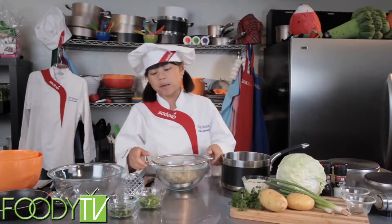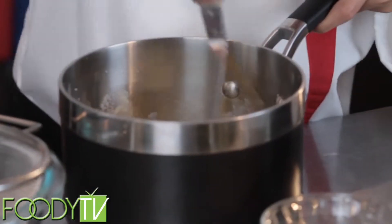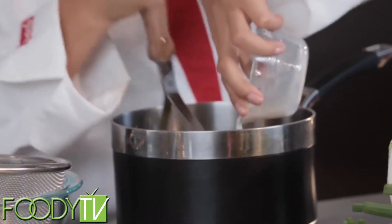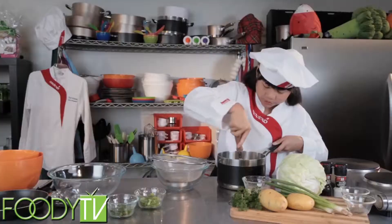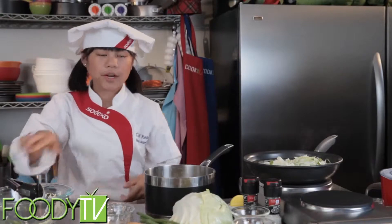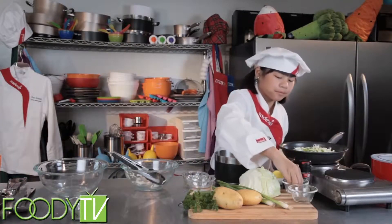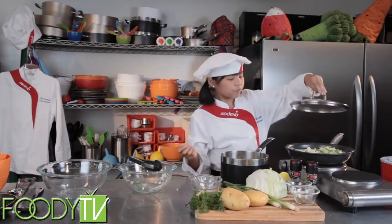After boiling my potatoes and straining them, I'm going to put them back into the pan to mash. And now I'm going to add my milk. You want to mash them until they're smooth and creamy. Now that we've mashed our potatoes, we're bringing a pan of water to boil, and then we're going to add some cabbage, green onions, and some salt and pepper. Then we're going to cover this and let it simmer for about five to seven minutes.